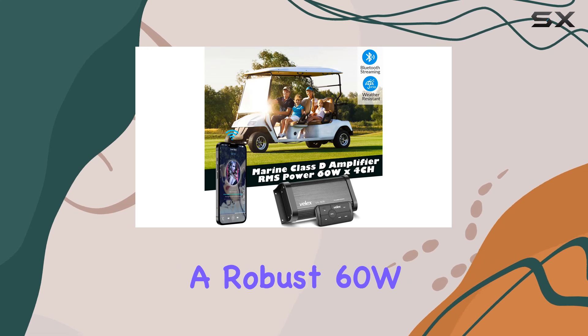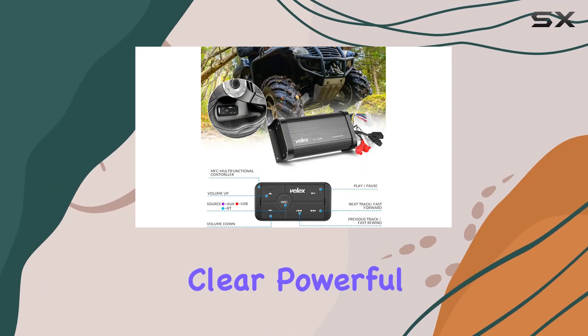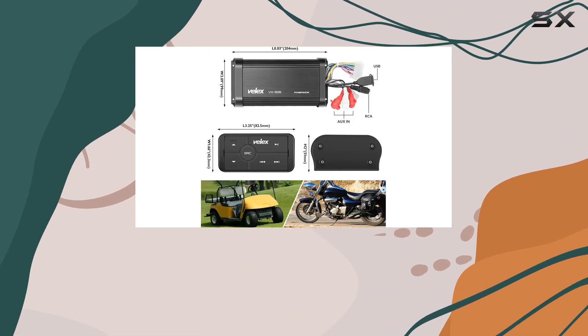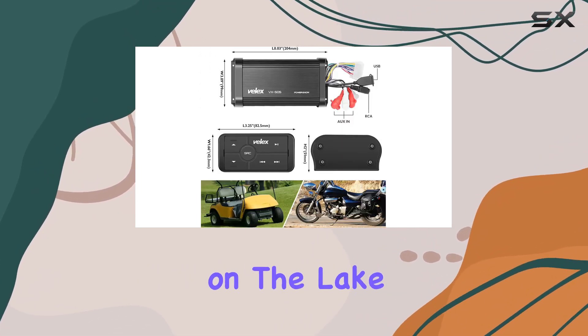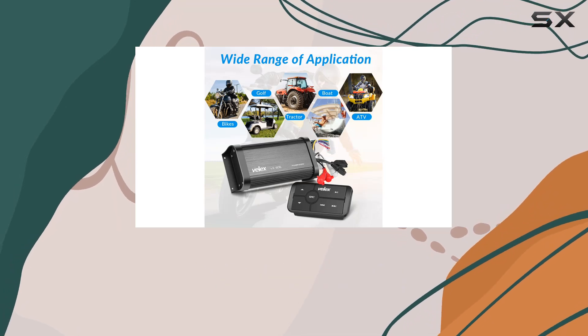The amplifier delivers a robust 60W power across four channels, providing clear, powerful sound that can cut through ambient outdoor noise. Whether you're cruising on the lake or navigating a golf course, the sound quality is impressively crisp and vibrant.